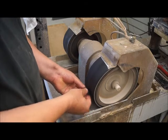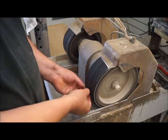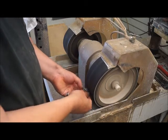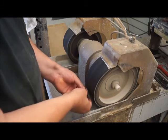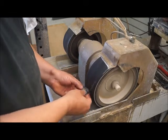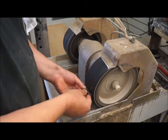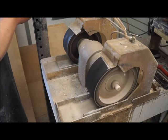Now you can see I've switched from beveling to rounding over the corners — I'm pulling from the face of the stone to the edge and buffing the corners that the bevel created off the stone. That gives it a really nice dome shape. I'm working my way around the stone and you don't want to stay in one spot too long because it'll show up.